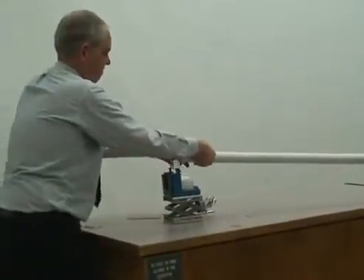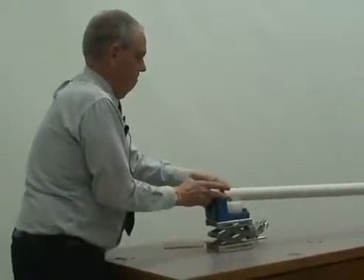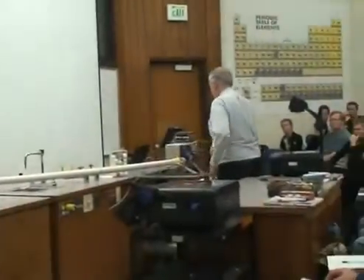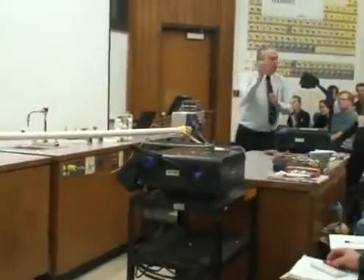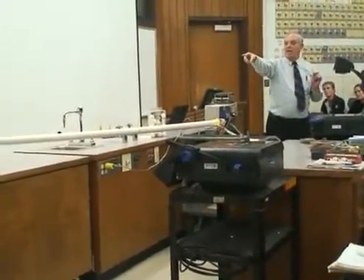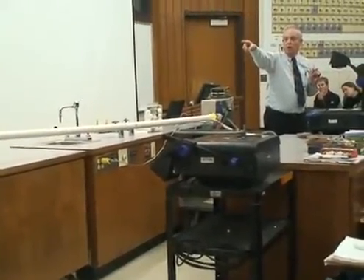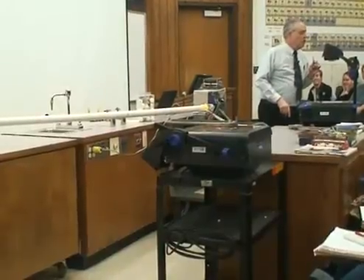I'm also going to seal off the other end. What I'm going to do is turn on a vacuum pump and pump all the air out of this tube. And then I'm going to puncture the seal on this end of the tube. The air will rush in and push the ping pong ball down the tube and it will burst through the seal on the other end, and then harmlessly hit the wall over there in that little hallway. This is going to make a very loud bang, so please cover your ears.